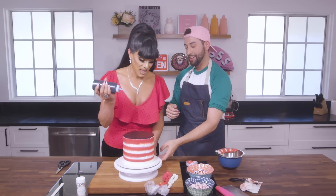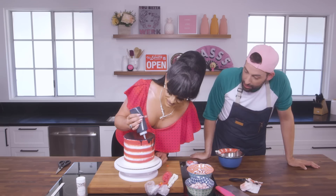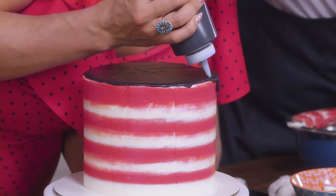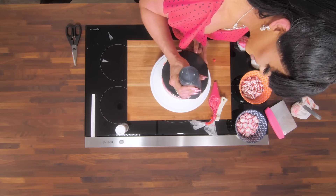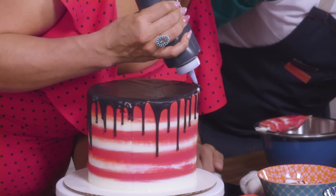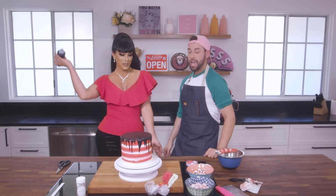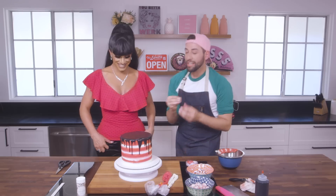We're going to take it down to the edge just like this, and let it fall naturally. You can change the way these fall — you can add more or less. Don't be afraid to add some long ones and some short ones. She's a natural dripper! This is really cool. Come on, cake trends! That is gorgeous — she's beautiful! She's a cake!